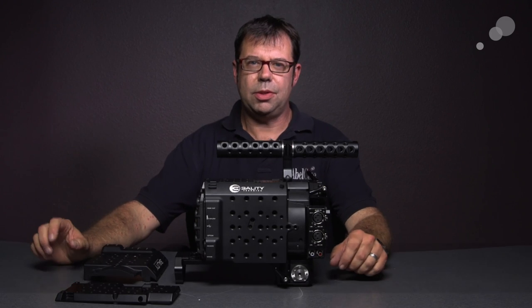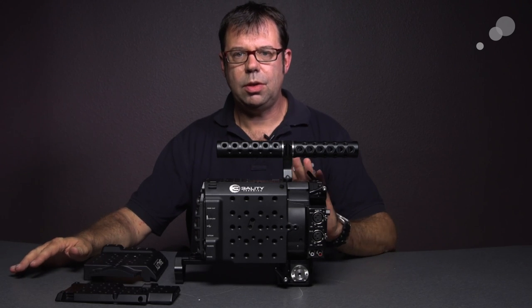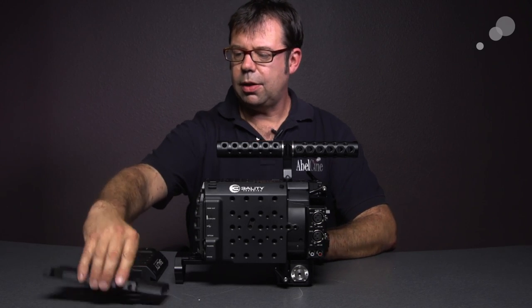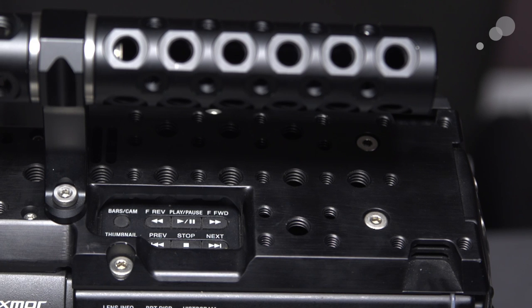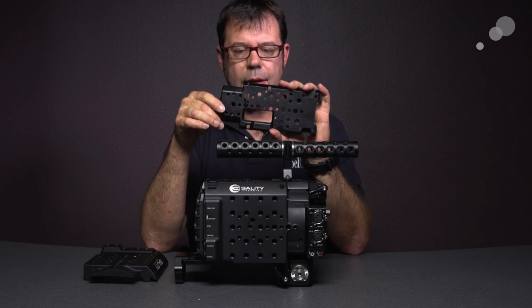Hi everybody. Ian here at Abel City in Burbank, and today we are checking out the F3 Armor by Threality Technica for the Sony PMW F3. The Armor is made up of two components. On the top we have a top plate that replaces the factory carry handle and viewfinder, replaced with this plate with tons of 3/8-16 and 1/4-20 tapped holes.